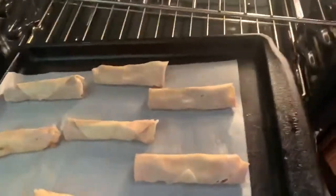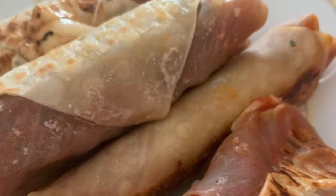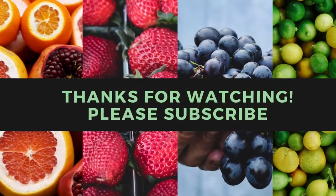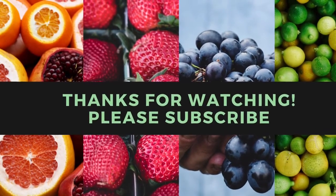Bake for 10 to 14 minutes, flipping once halfway through, until the wrappers are golden brown. They are two smart points per roll. Thanks for watching, please subscribe, and I'll see you in my next video.